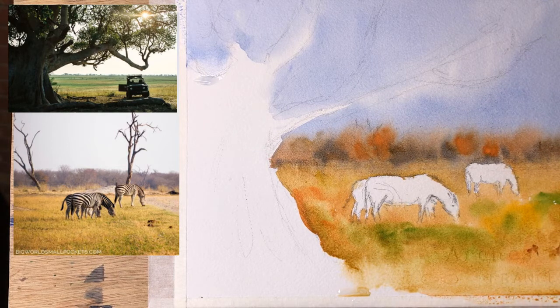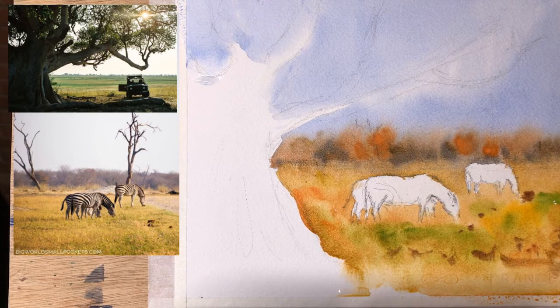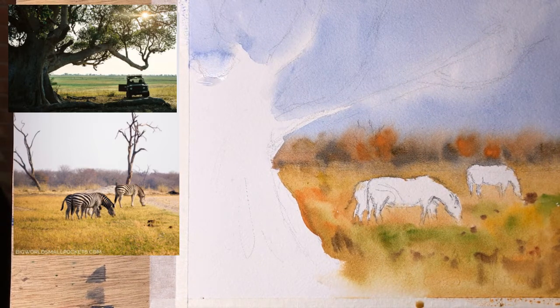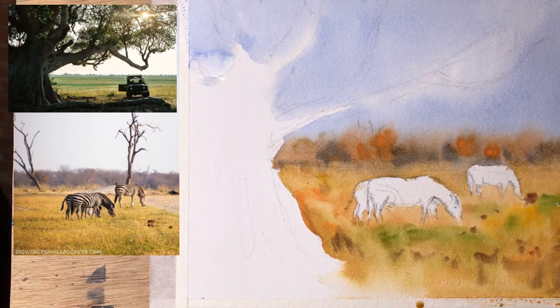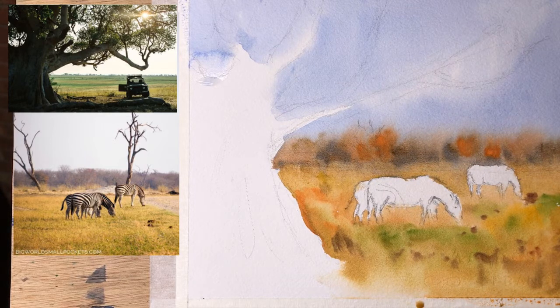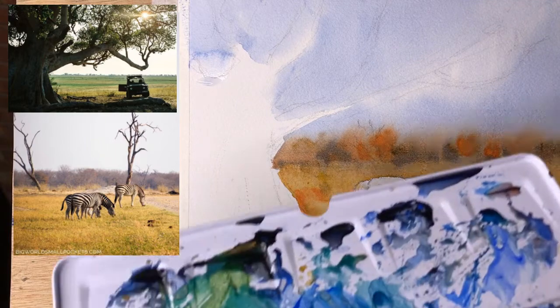I'm going to put some burnt sienna in, give some red. If we put it in while it's still wet it will kind of bleed nicely. Raw umber. I've let this dry a tiny bit but realizing this is probably dry enough for us to deal with the tree. I definitely need to switch brushes — if I use this one I'll end up putting way too much water in and get blooms all over the place, those cauliflower blooms. So switching to my Silver Black Velvet, which holds enough water to be quite useful but little enough to be nice and not overpowering.